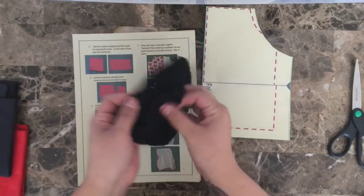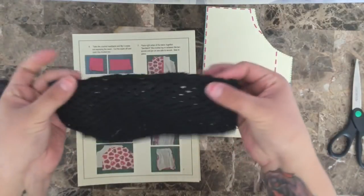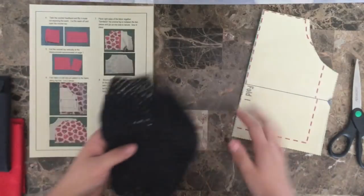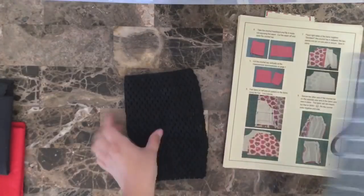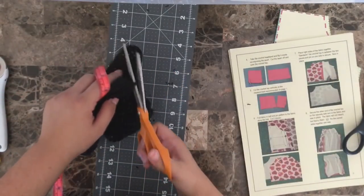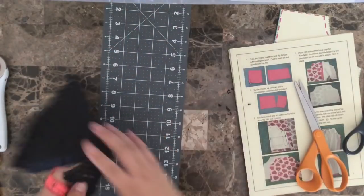Step four: you're going to take your crochet tutu top and flip it inside out to expose the seam, and then cut the seam off. You can either use your cutting mat and a rotary cutter, or your fabric scissors — either way, you just want to cut off the seam so that you open up that crochet tutu top. I've now cut the seam off, so you can open it to be one complete, full-size piece that's unattached.